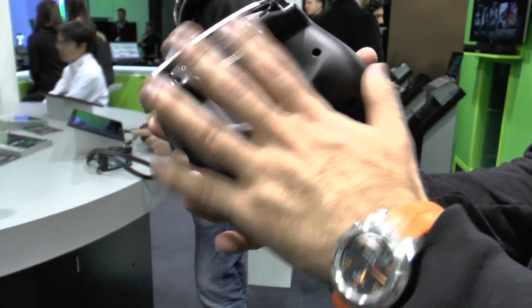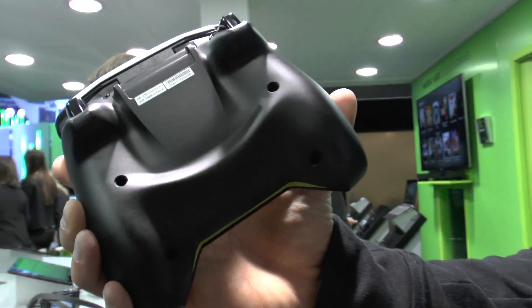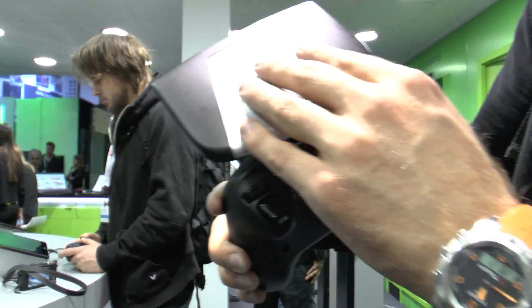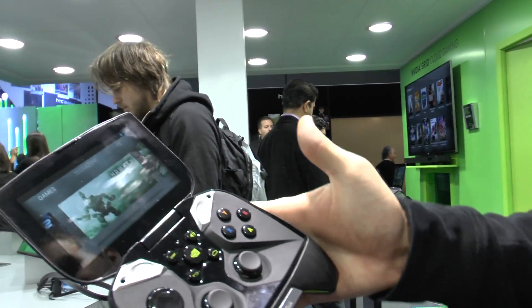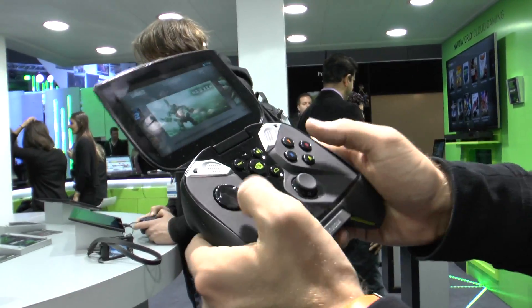On the bottom we have a nice design which may be a little different in the final version. You can also change the plate on top — it's magnetically attached so you can have different colors, maybe for more kids in the household.